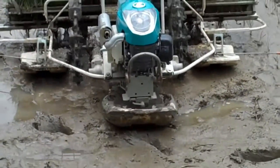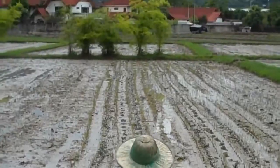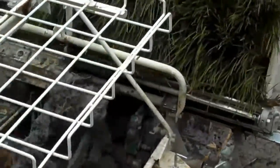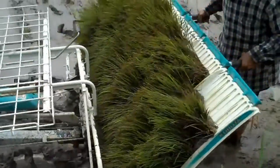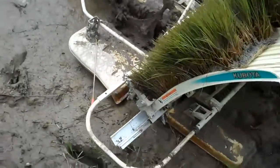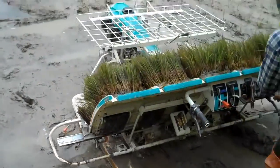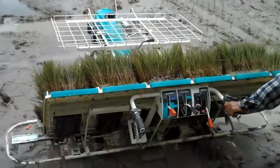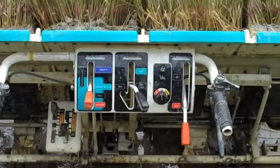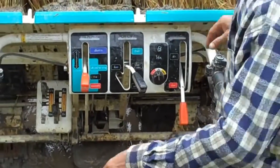Now this isn't a Heath Robinson machine, is it? It looks like it's been made in a factory. Very serious. How straight is he driven? It's difficult to see. I'm certainly not getting in the mud, even for YouTube. They've got the controls on the back here — there are a number of levers here. Can we work them out?